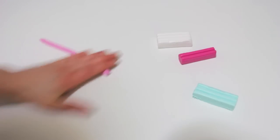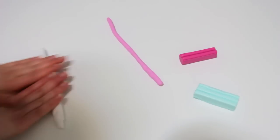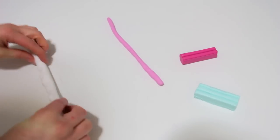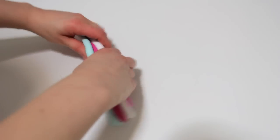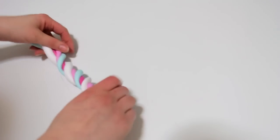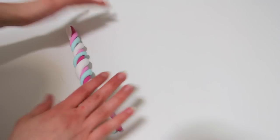Then make snakes with all the colors like so. Once you have them all, put them together and twist them as I'm doing here, and roll them to get one large snake.